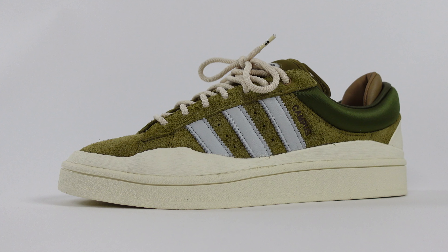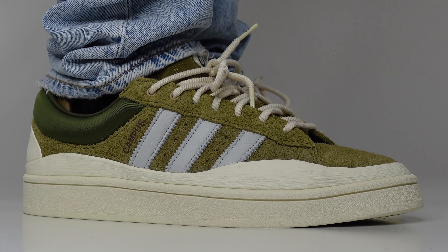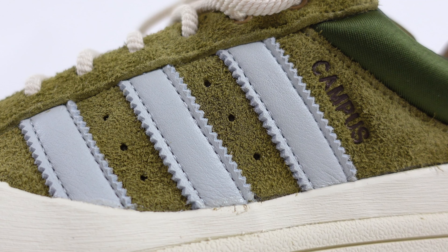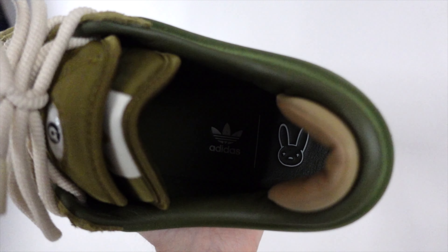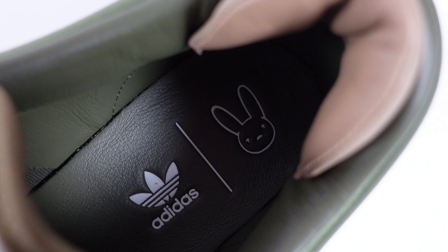You may wonder what is the story behind this particular color scheme. It's a reference to the carefree nature and mood of spring, featuring an olive suede upper with a darker hue used on the padded collars, with Three Stripes on the sides. Other details include double tongues and a heel design with Bad Bunny's signature logos on the tongues and also on the insoles.